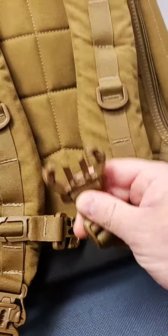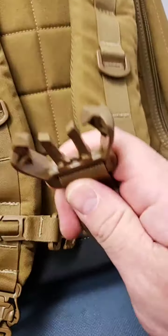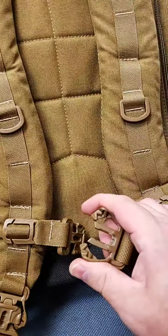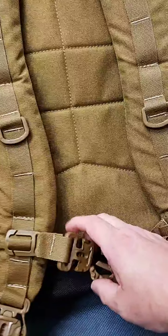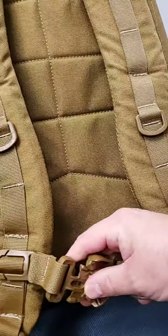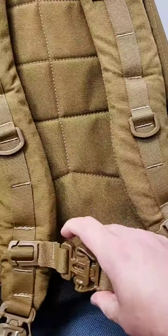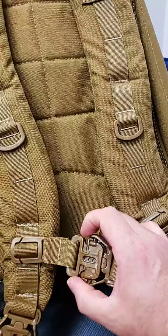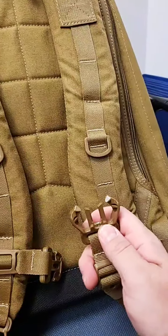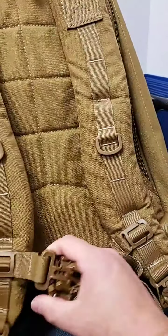The side release buckle has the same retention qualities as a Cobra buckle. The nice thing about this is, unlike traditional side release buckles you're used to, if you're wearing gloves on a cold day, this is really hard to do one-handed. You don't have to get your finger inside those little divots — you can just squeeze this. It's rated to negative 45 degrees below zero, super durable, with the same resistance strength as a Cobra buckle.